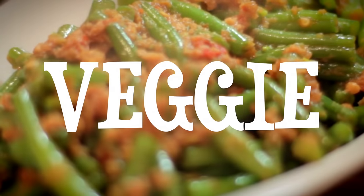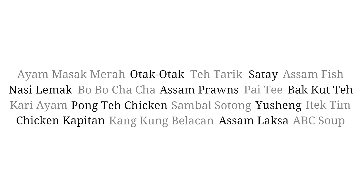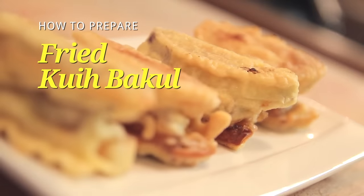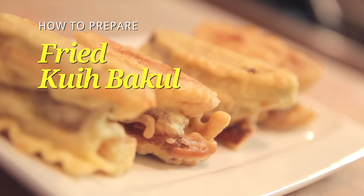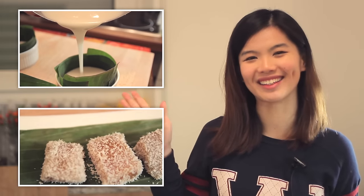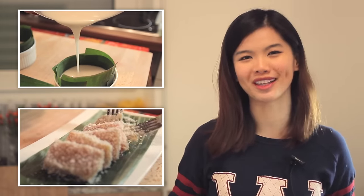Hi guys, welcome to Nyonya Cooking. In this video, I'm going to show you how to prepare fried kueh bako. In my previous video, I showed you how to make this kueh bako — it took about 10 to 12 hours to steam, and then it has to sit in the fridge for at least 3 to 4 days before we can prepare to cook it. Watch this video to see how it's done. If you don't like fried kueh bako, hop on to see how the steamed version is prepared.